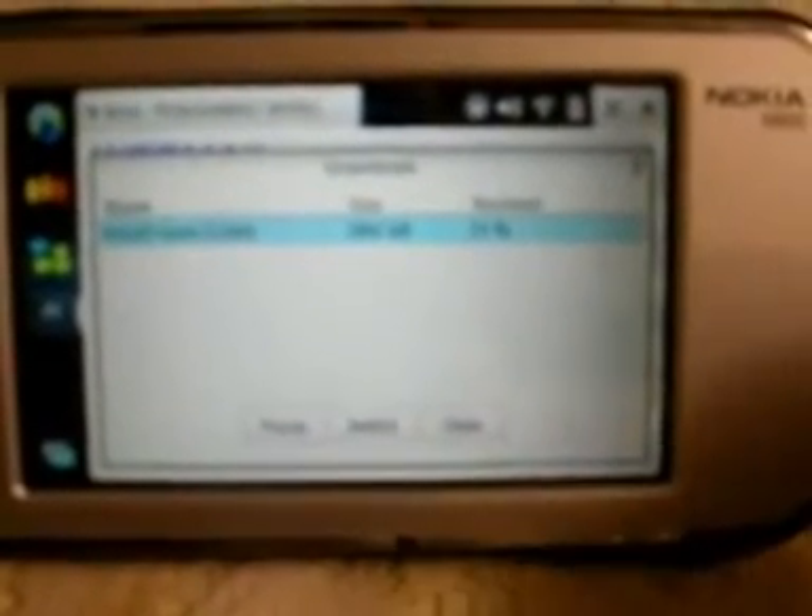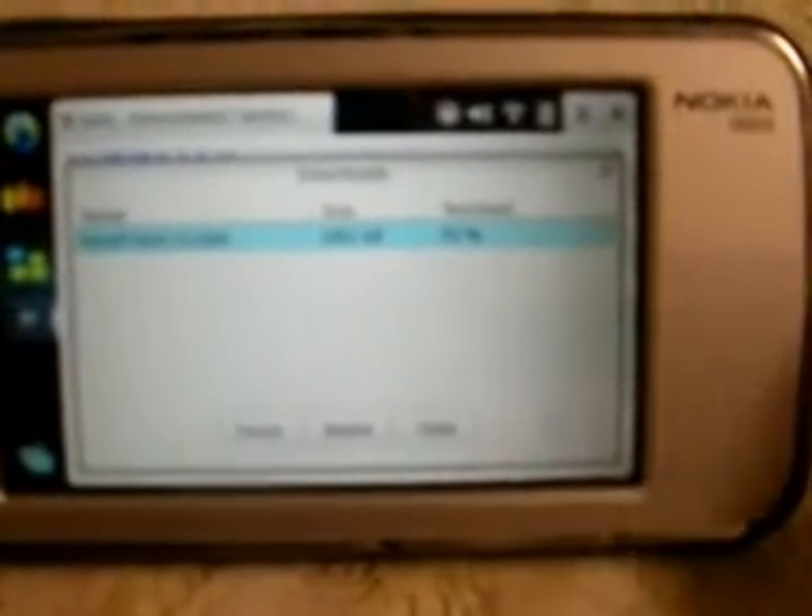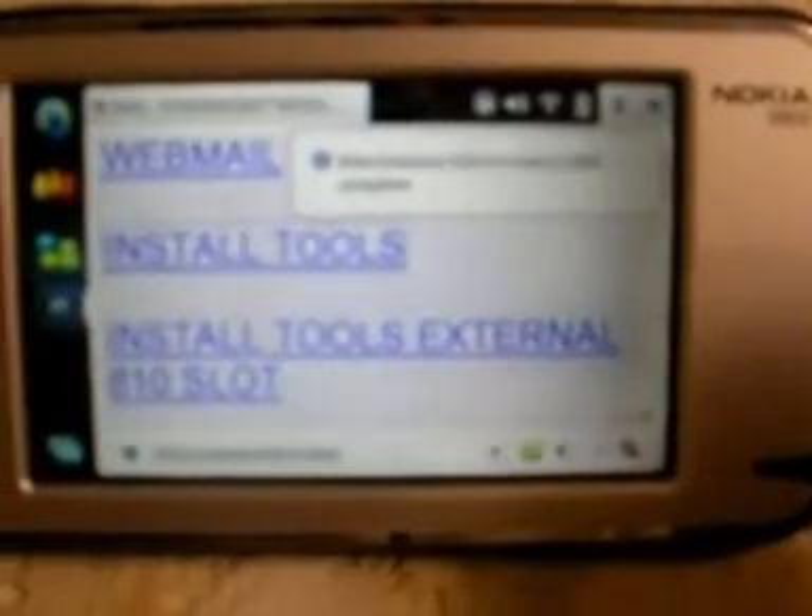Go ahead and save it. As you can see, the download starts and it's less than two megabytes. Depending on your connection it may take five minutes. I have high speed here so it takes just a couple of seconds.